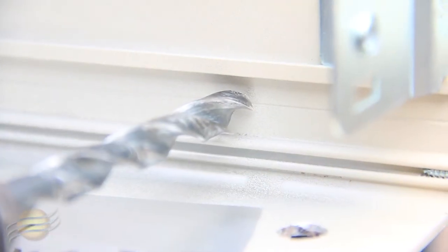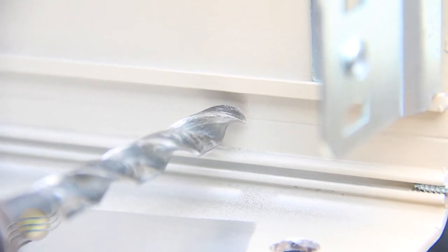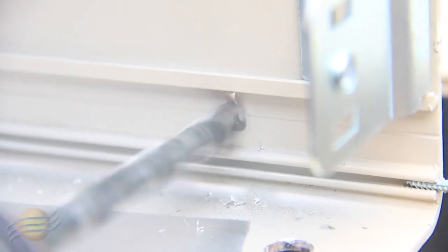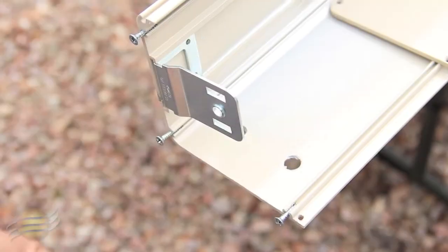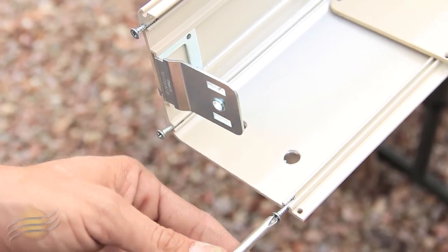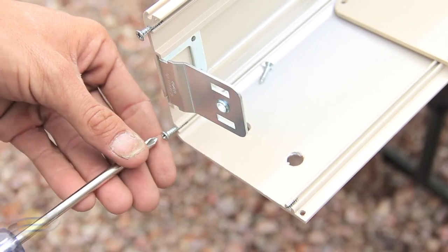Now that you have your two holes drilled for your mounting surface, make sure you make a third hole for your motor wire. To install your end caps, grab your Phillips head screwdriver and take your screws out, setting them off to the side.